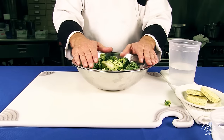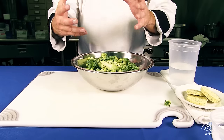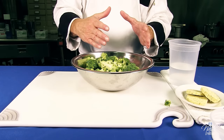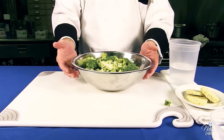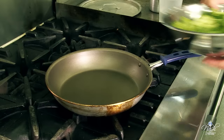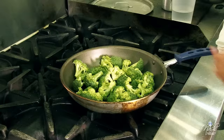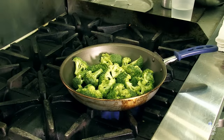We're going to pan steam the broccoli using two techniques — steaming and in the pan, not in a steamer. We're going to go ahead and place the broccoli in a sauté pan, then turn it to high heat.